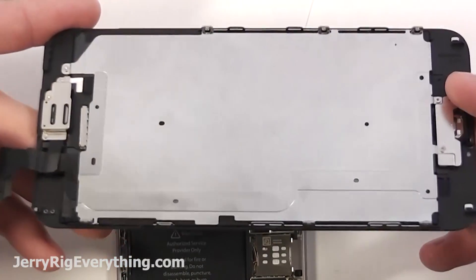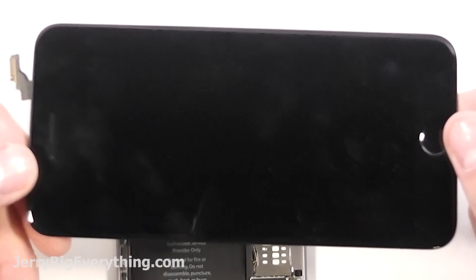You can see all the components there — the earpiece, the home button. Set that aside somewhere safe.